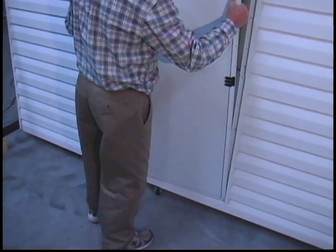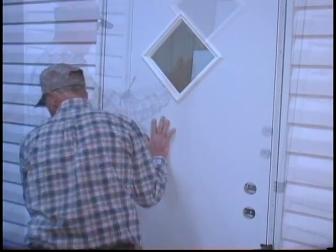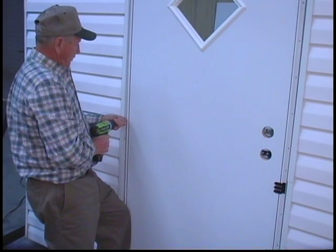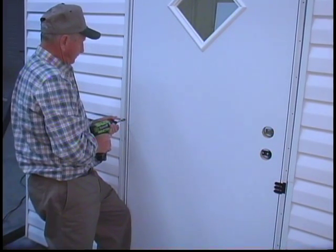Insert the door assembly carefully into the rough opening. Make certain the door is still secure on the floor and that the frame is not twisted. Fasten the door with screws using the following method: drive the first screw into the center hole of the outer frame on the hinge side.